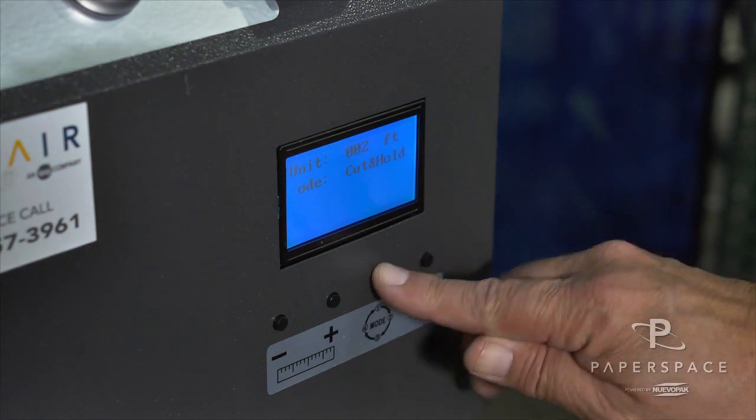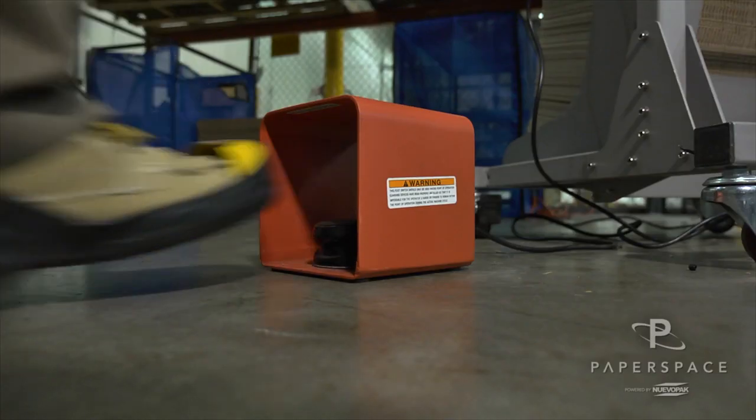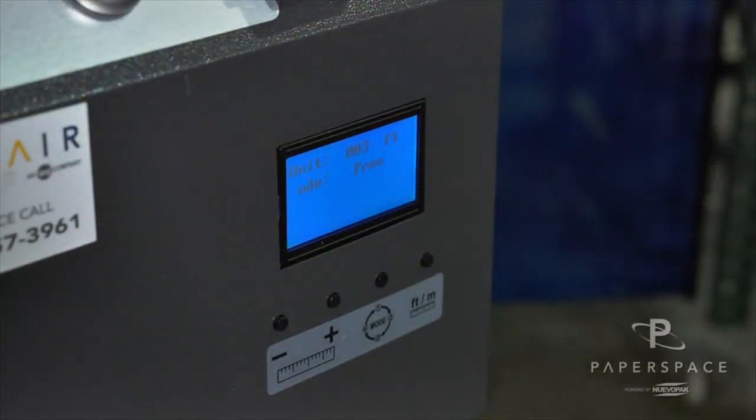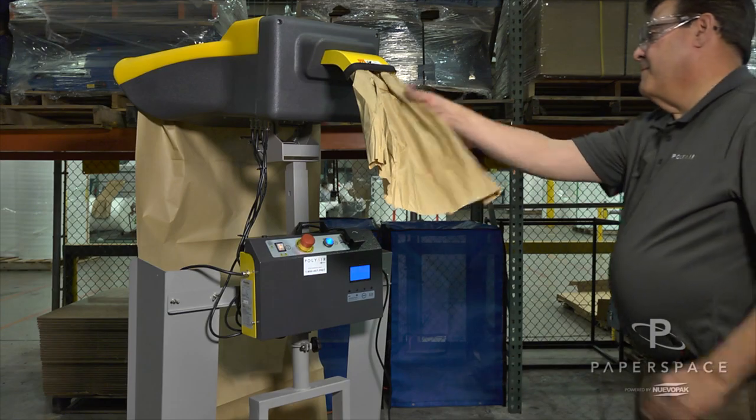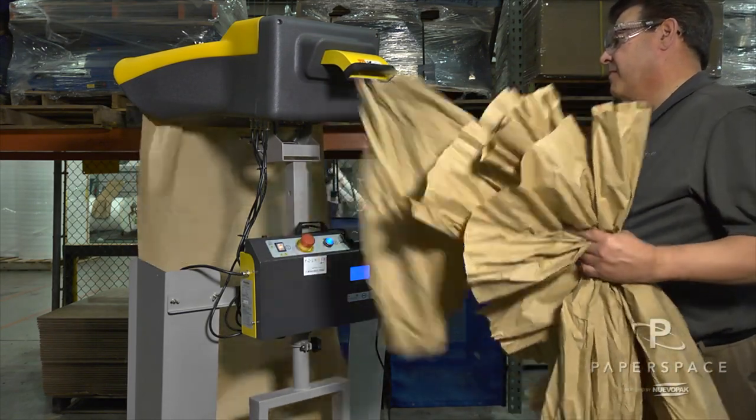The two modes used most often are the free mode, where the system produces paper until told not to by letting up on the foot pedal, and the cut and hold mode, where a length is selected and when the first sheet is taken from the system, another of the same length is delivered and cut automatically.